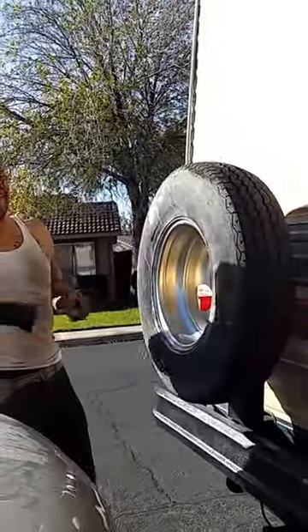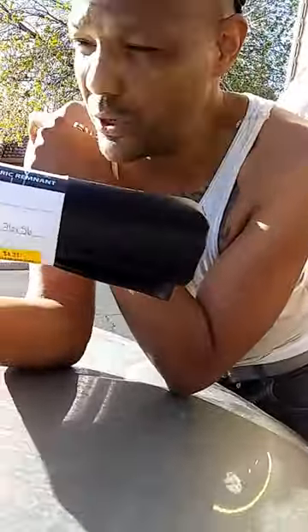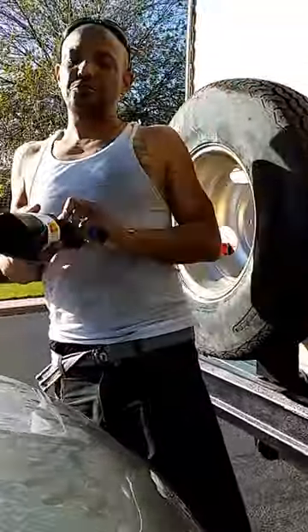If you want to make a tire cover, it'll make your car look really more like a luxury, you know. You want to get something like this — a remnant from the store. Any type of custom style you want, any color, something that matches your vehicle, something you like. Pink, whatever you girls want.